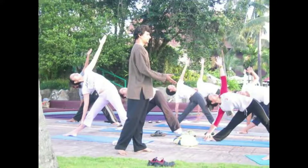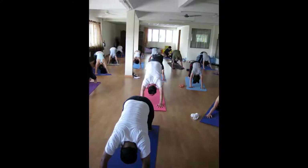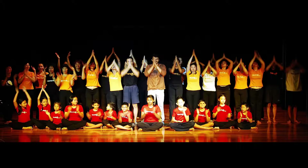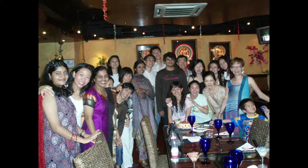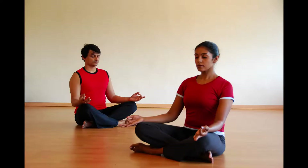Then of course there are the shapes. In the original texts, the number of shapes given are very few — just basic, fundamental postures. The remaining everything has been added on down the centuries by different people who at that point of time thought this would be useful. They just added it to the repertoire of yoga practices.